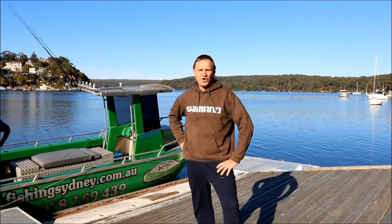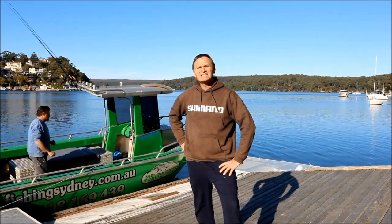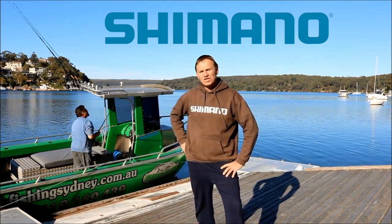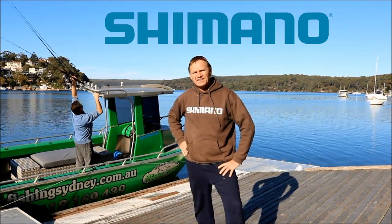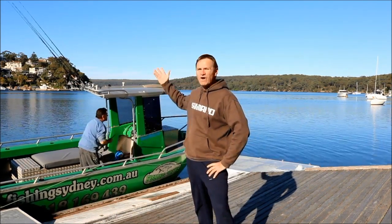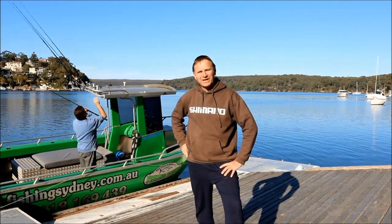G'day guys, Scotty Lyons here from The Hook and The Cook, welcome back to our channel. Today's segment is proudly brought to you by Shimano — tomorrow's tackle today. Myself and Glen, my good mate, we're heading down the south coast to fish the shallow reefs. We've got great weather, so let's get out there and see how we go.